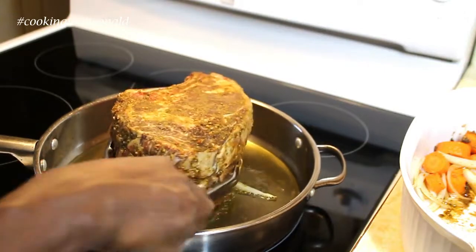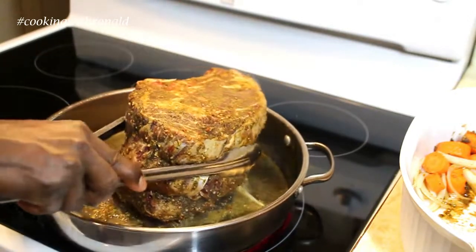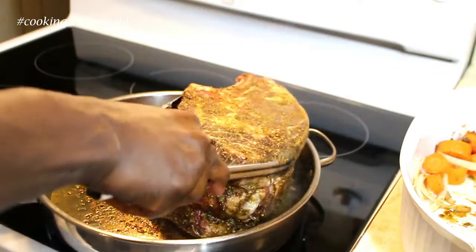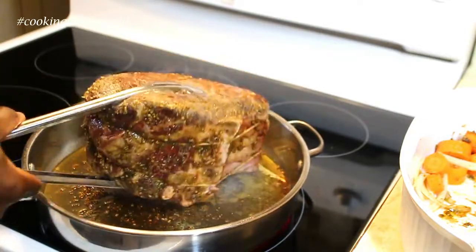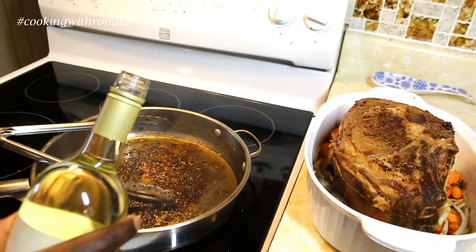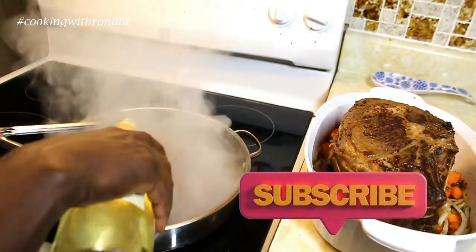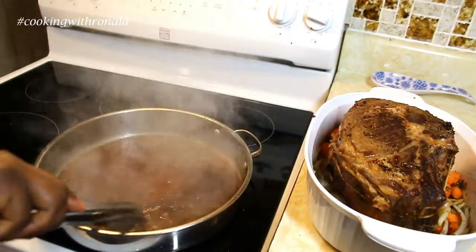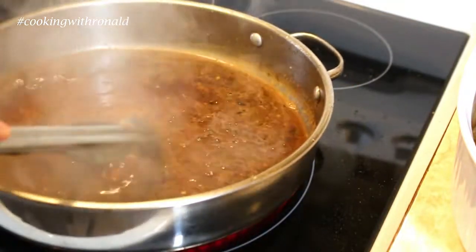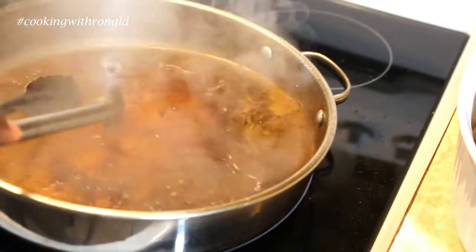You don't need this on a high heat because you're just giving it a quick browning all around, and then you can take it out. Now I'm deglazing the pan — I'm going to use a bit of wine. Red would be preferable but I have white today. You need to make sure that everything which is burnt or slightly browned at the bottom comes off and goes together with your roast.